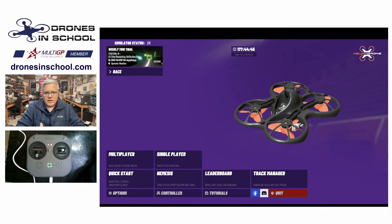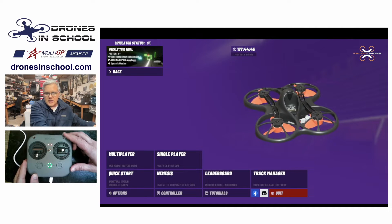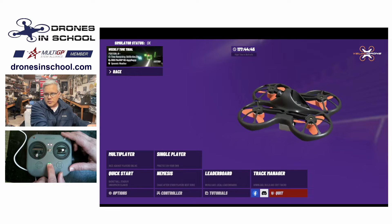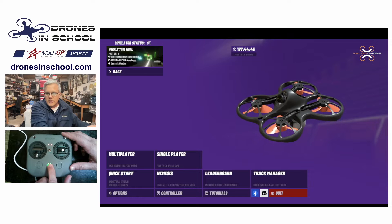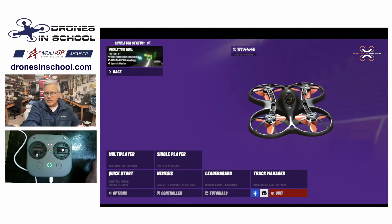First of all, come into Velocidrone — you're going to need your controller. We have our nice Emax E8 controller here. Make sure it's plugged into your computer, and you do need to turn it on. Just having it plugged in is not enough; you need to make sure you hold down the power button to turn that on, so that green ring should be around the power button.